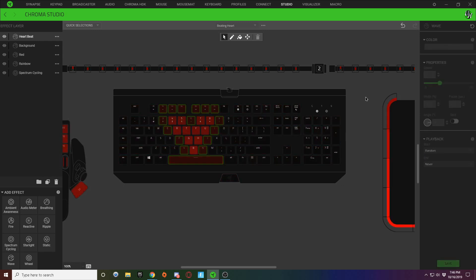Now you can see around your heart you get this beating design — a beating graphic that looks like the heart is actually beating.